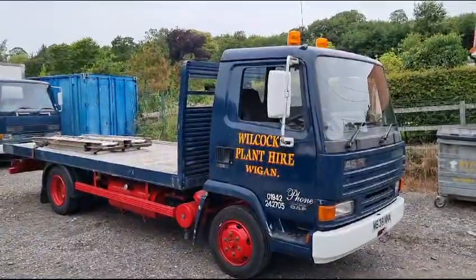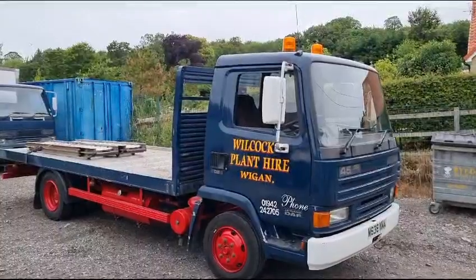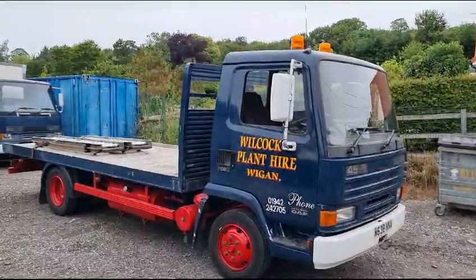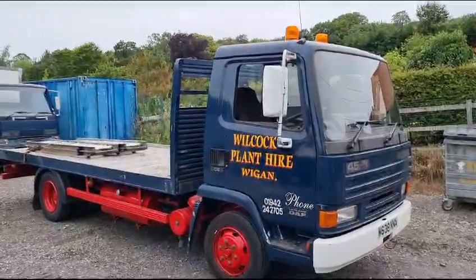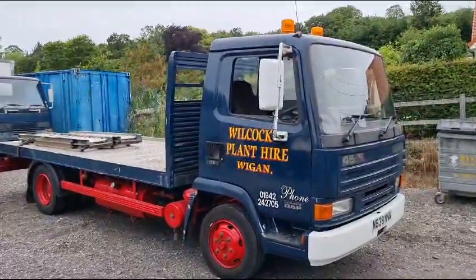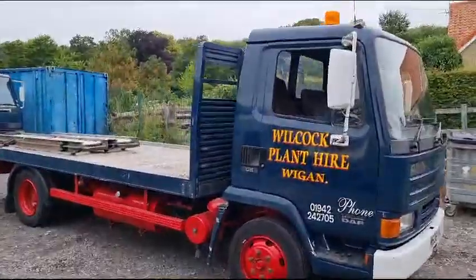Right then guys, here we go — little Leyland DAF 45 160 Ti. Look, lovely little track this. It's one of the last ones to come in from Wilcox Potatoes, and here it is.